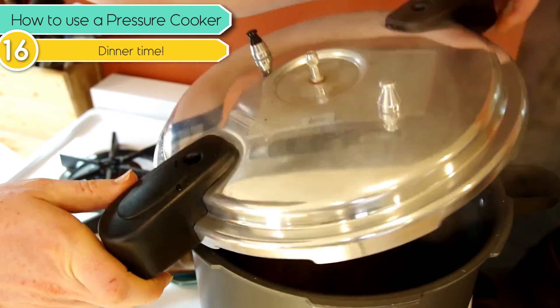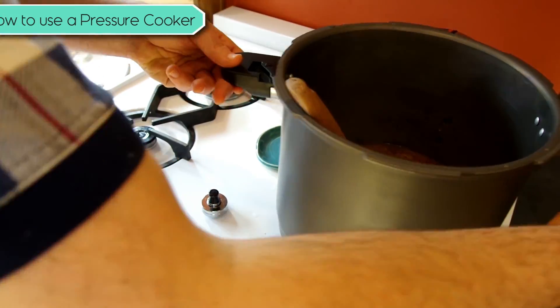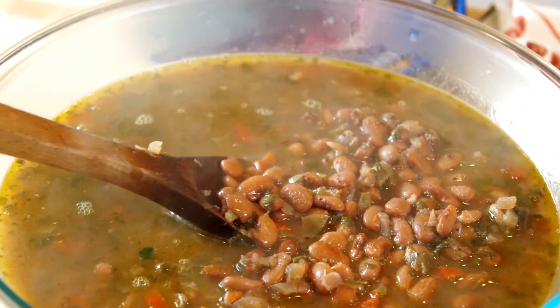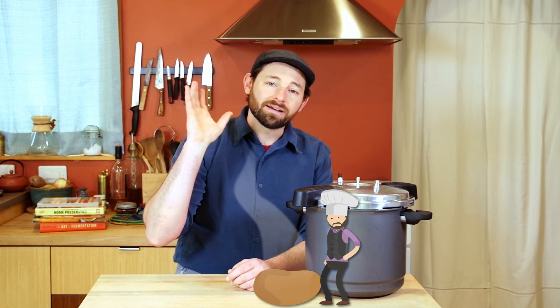And there you have it — very fast beans that took about an hour from the beginning of preparation to ready to eat. Pressure cookers are super versatile tools. This one, since it's a pressure canner as well, is even more versatile. You can definitely adapt lots of other recipes to pressure cooking, but we'll cover those on other days.